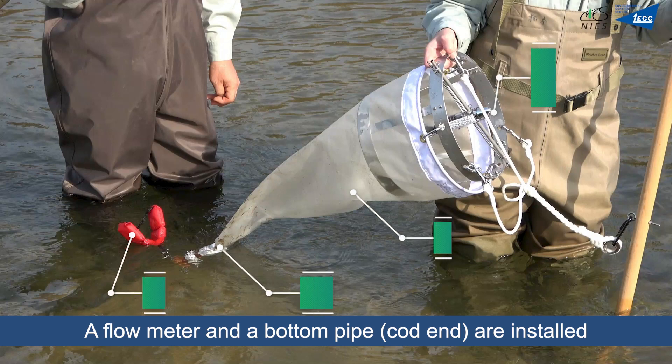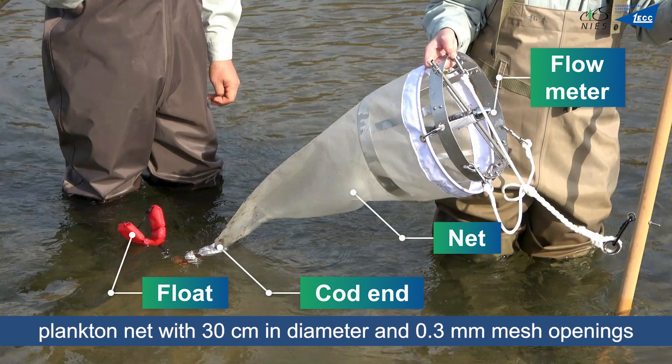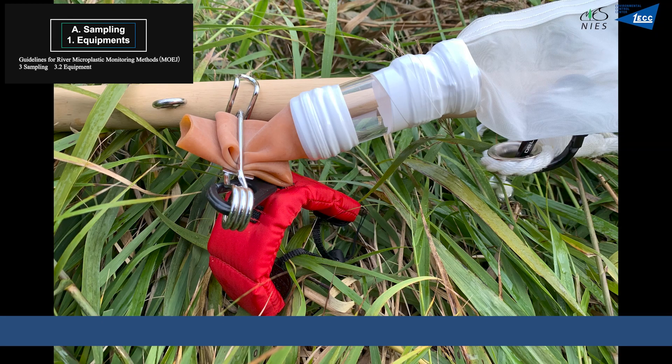A flowmeter and a bottom pipe are installed to the mouth and the end of a commercial short cone-shaped plankton net with 30cm in diameter and 0.3mm mesh openings, used for collecting underwater plankton in rivers. A float is attached near the cod end to avoid touching the river bottom because of the weight of the cod end.